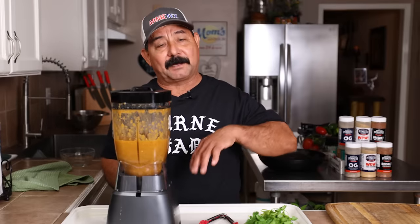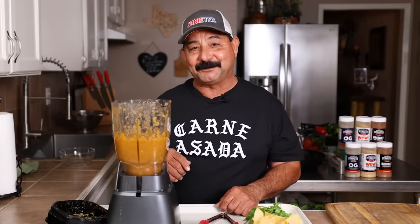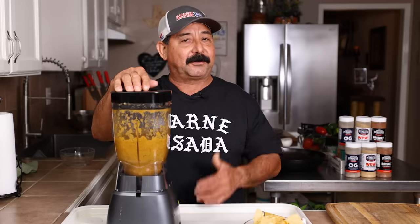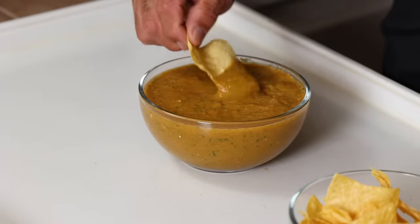If you like a runny salsa, at this point you can add more water. I like it pretty much just the way it is right now. That's really, really good. I think it needs a little more salt, but I'm not going to put any because salt is always to preference — maybe my wife and my mom don't like as much salt as I do. I do think it needs a little bit of cilantro, so I'm just going to tear off some here. Keep in mind it's going to taste a lot better in another 30 minutes to an hour, and probably the next day, once all the flavors meld together.